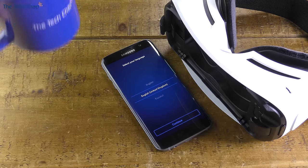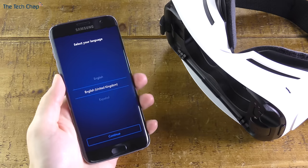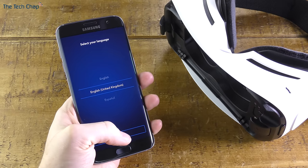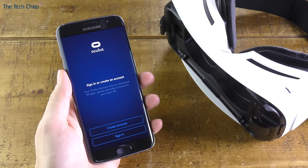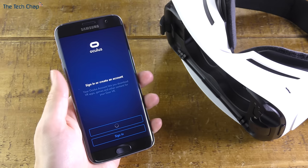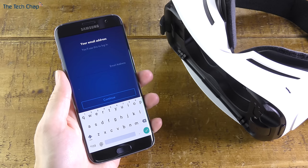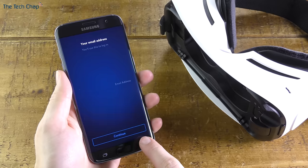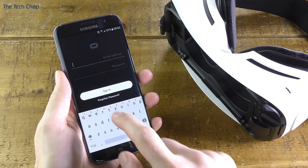With the setup done, we can start by selecting our language — as I'm sure you can hear from my accent, I'll be going for English United Kingdom. Now we need to create an Oculus account. If you haven't got one already, tap Create Account, agree and continue, then enter your email address and password. I already have an account from a different device, so I'm going to tap Sign In and log in with my email and password.